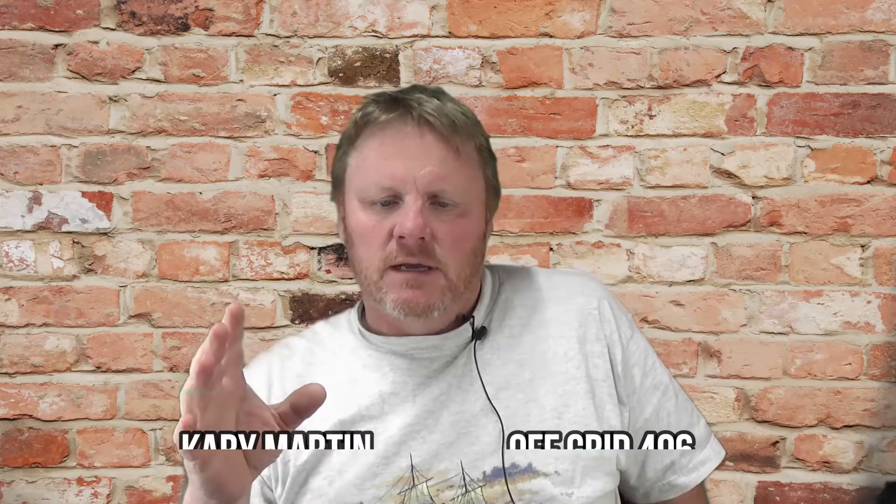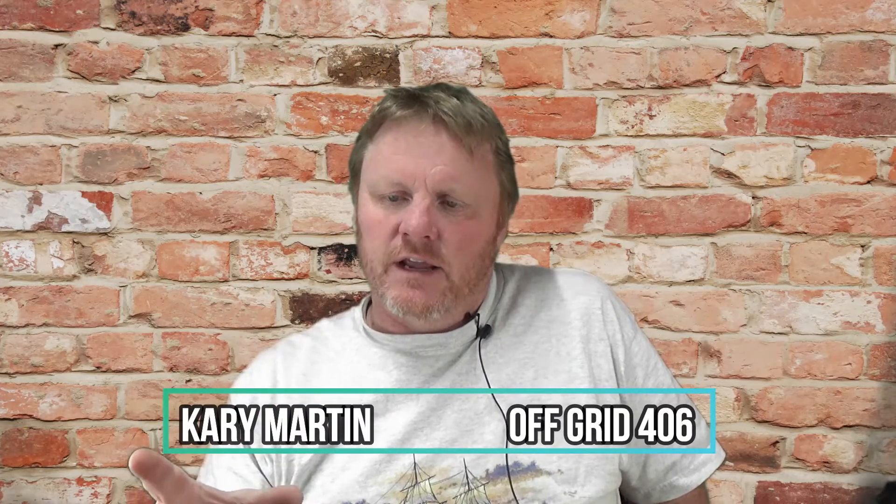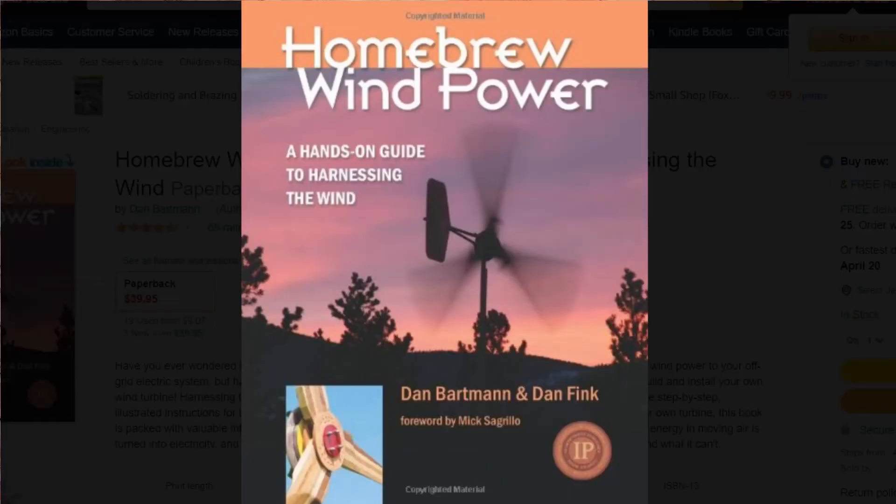When I first laid my eyes on a car alternator, after getting exposed to the homemade wind generator world, my mind immediately thought: why would this not be a great thing to use? How could this not be the perfect wind generator? But you'd read in articles written by the two Dans — Dan Bartman and Dan Fink — who used to be the authors for otherpower.com, which I think has become Field Lines now.